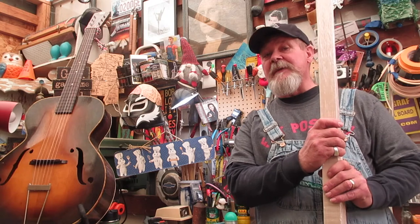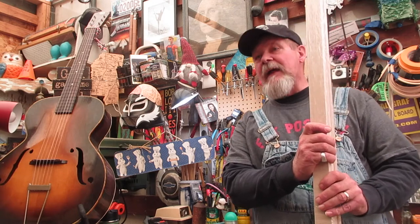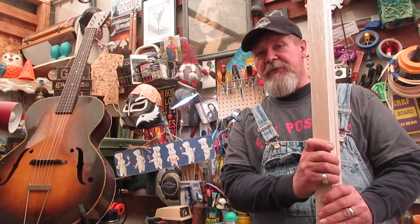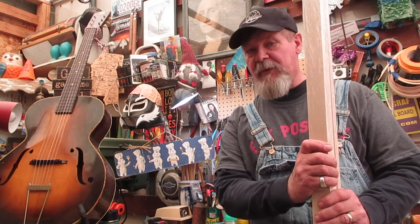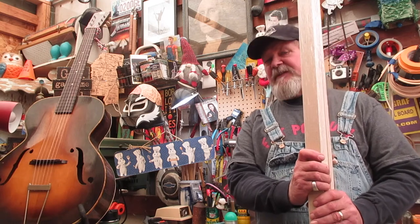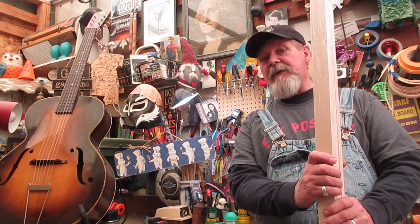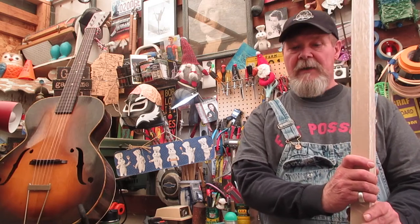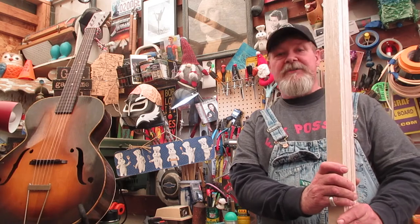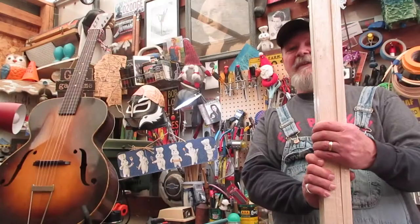If you're the first one that sends me an email telling me the correct answer — what this is really all about, what the common theme is — I'm going to send you one of these headstock blanks. You can drill the holes for your tuners yourself and do whatever you want with it. I might even get generous and send you some other stuff too. Continental United States only — I am not shipping to Siberia or the UK.